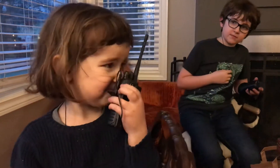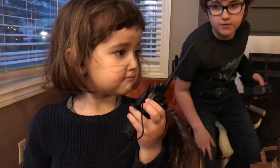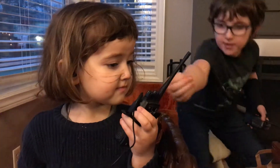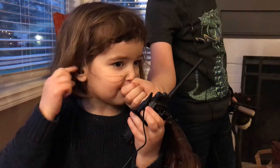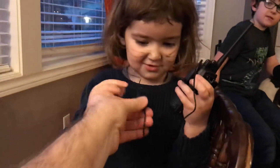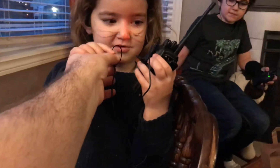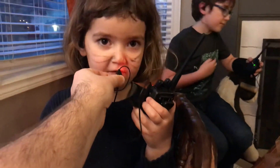You want to try again Molly? Okay, don't put it up to your mouth — right there. Yeah, leave a little bit of space. You should be able to put a thumb between it like that, okay? You can talk into this thing too. You can push it. Now talk. Into this thing. Hi Oliver. Over.